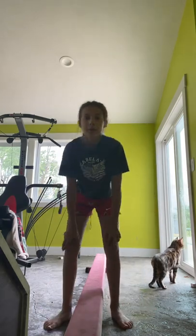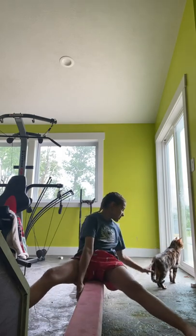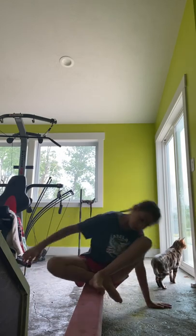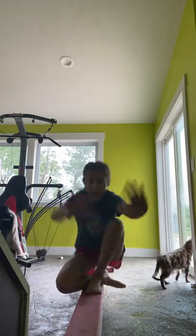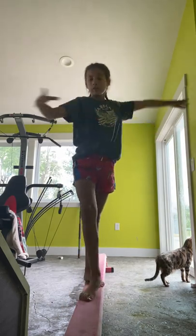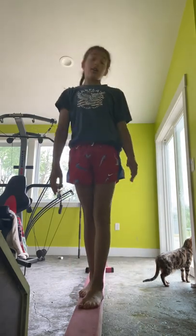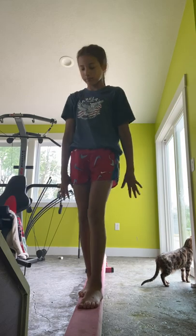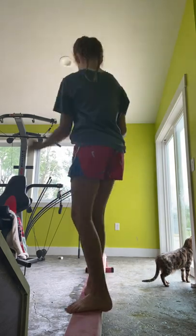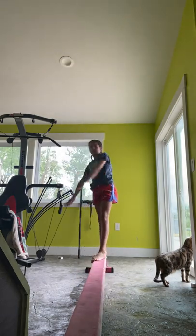Ready? A couple more times. Two more times. Here. Here. Hello, Leo. This is Leo. There you go. Out. Out. Out. Here. Here. I'm going to go. Turn. Oh, my gosh. I'm also using a bad name right now. Full turn. Here. Here. Out. Here we go. A little carpool. Carpool.